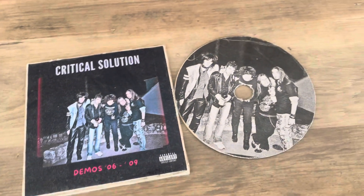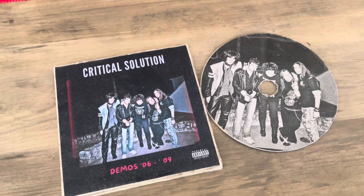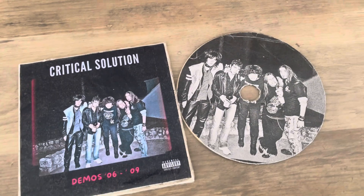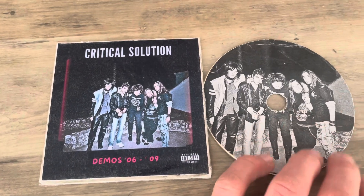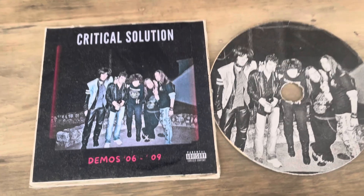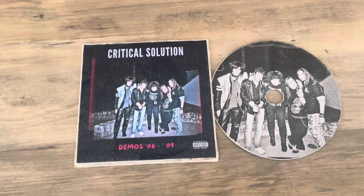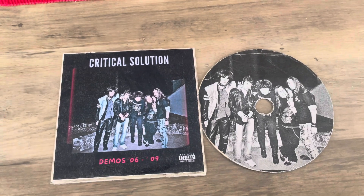I have a huge collection of CDs but they are not with me — they are in my home country. So I decided to start making them, and the first one was this. I think I'll make some more in the future. Go check out the Junkrock Stories and see you next time, bye!